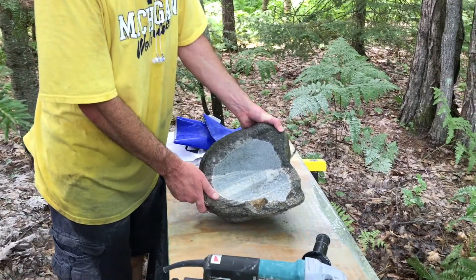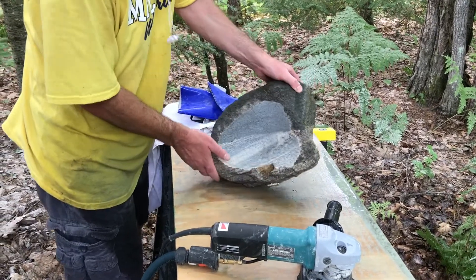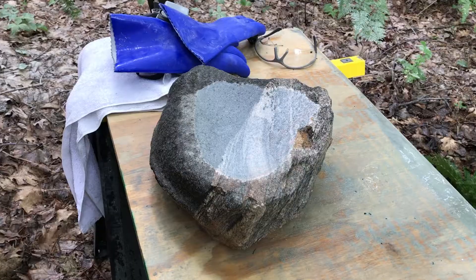So this is after the 30 grit is done. This has been dried off, in the bowl part at least. You can see it's smooth — there are no noticeable scratches. It's just a dull finish at this point.